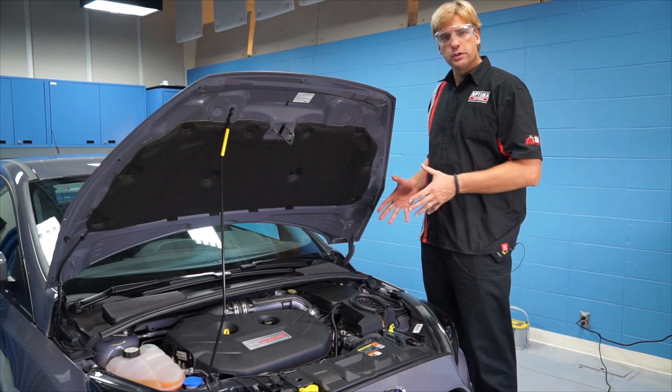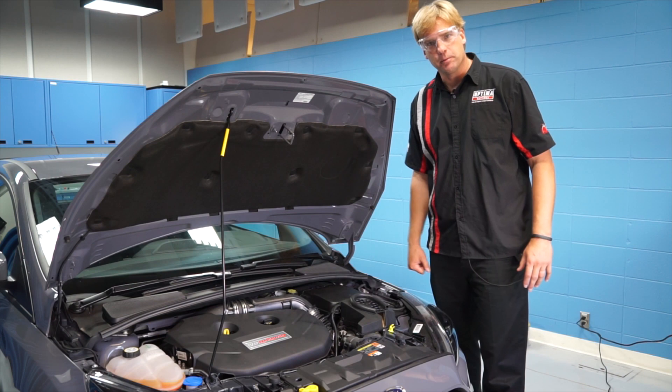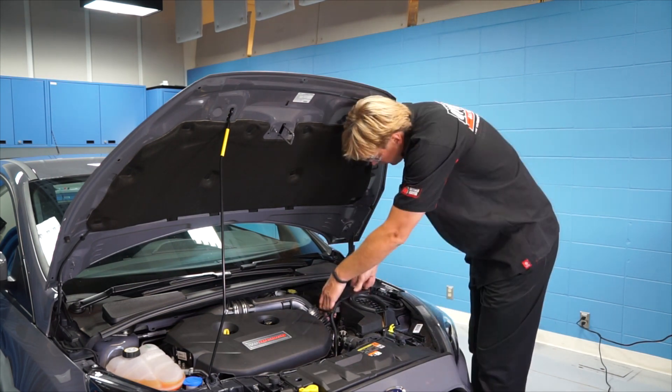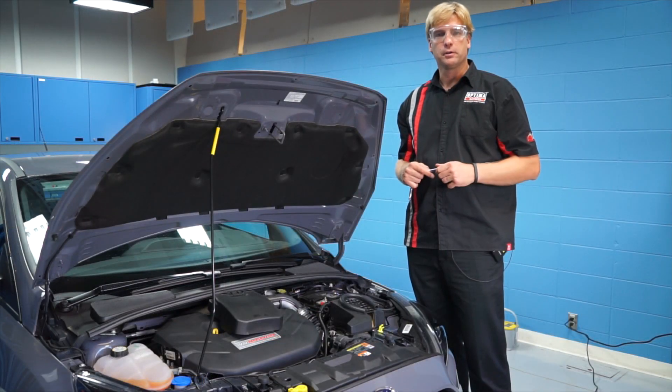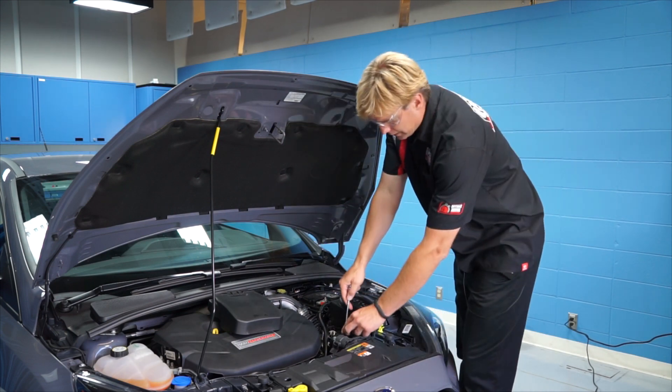The first thing we're going to do when we replace this battery is take a lot of this plastic cladding off the engine compartment — that's pretty typical of what you see in modern cars today. Once we get the battery cover off, we're going to take out the entire airbox assembly, and you're going to want to have a 7mm socket to do that.